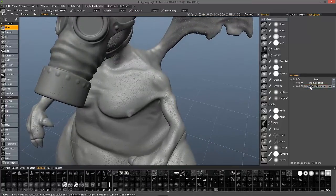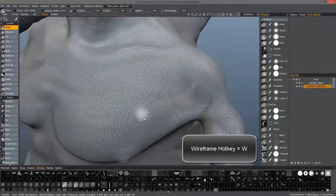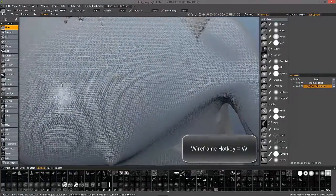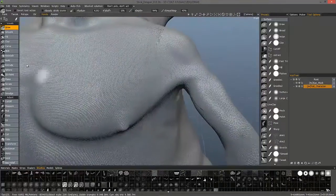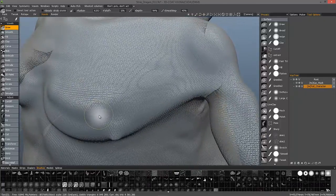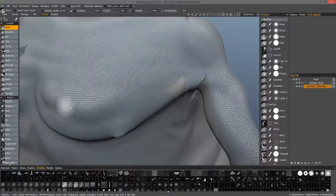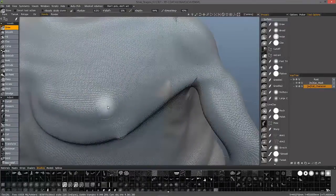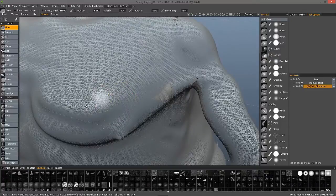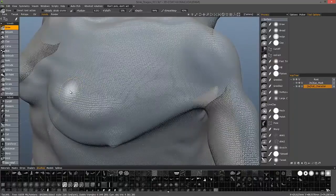I'm going to zoom in. I'm in volume mode. If I hit the wireframe hotkey, I can toggle that on, and I can see this is fine if I want to do a little bit of sculpting here — it remeshes as I am brushing. But I'm actually not deforming the geometry itself. I'm pushing voxels, turning them on or off, and it's the mesh that, as a secondary action, is remeshing to fit that new volume.